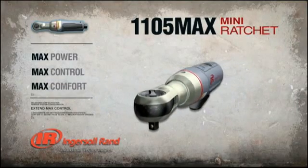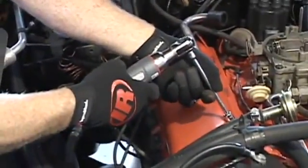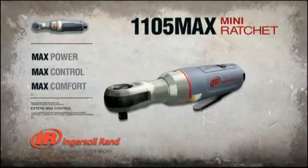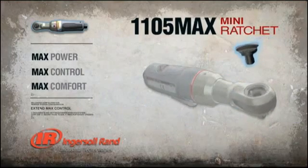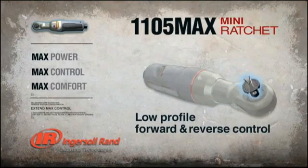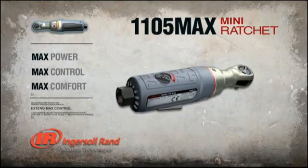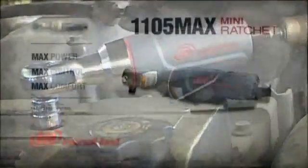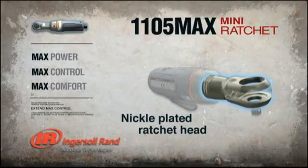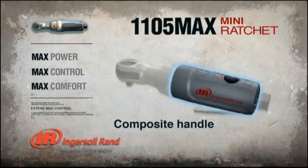There's just no way getting around it — this tool is the Max in mini ratchets. The unique head construction provides improved durability and more consistent performance over the life of the tool. The low profile forward and reverse control has a wider diameter for easy gripping, eliminating accidentally changing directions in confined spaces. Not only does this tool work well, it looks good too. The new nickel plated ratchet head provides enhanced corrosion resistance and the composite body insulates your hand from cold air.